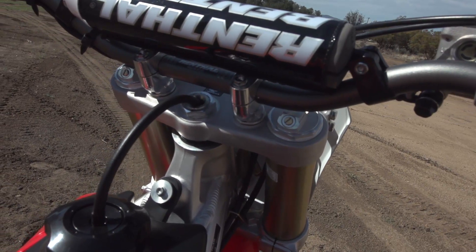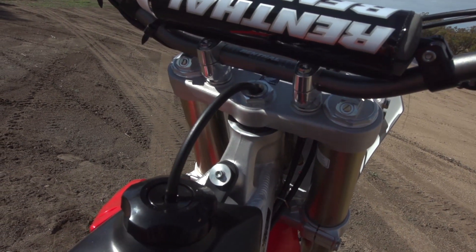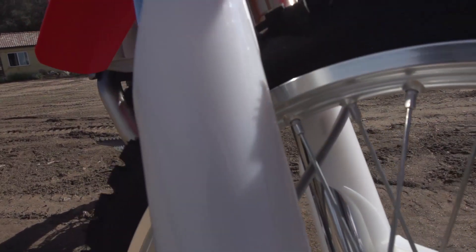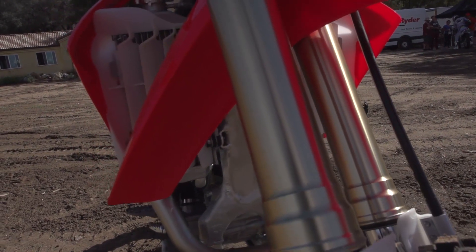Going into the changes on the chassis, we get an updated front fork. It gets a new rebound piston and a new rebound rod, and it also gets a modification of the air pressure. Last year our standard pressure was 33 psi. This year we're going up to 35 psi.